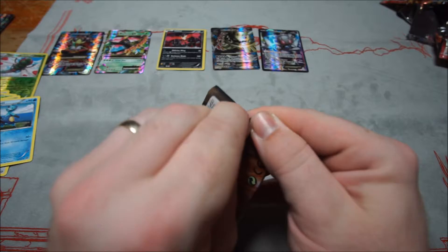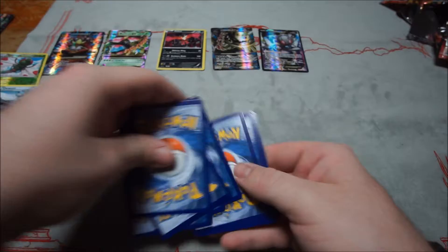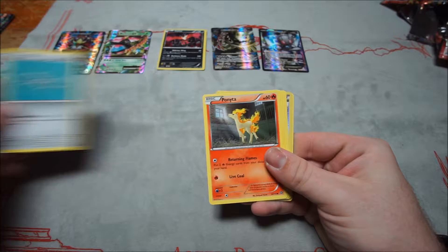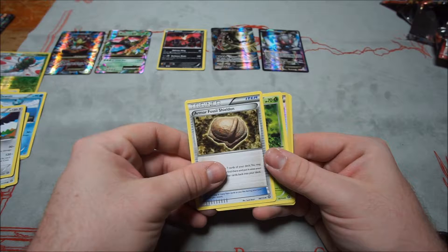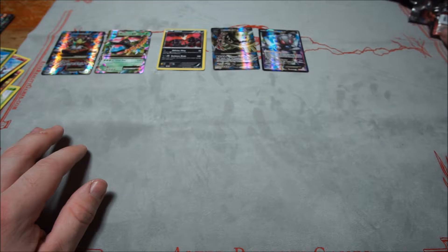Last Steam Siege pack — can we get another EX or Full Art? Goldeen, Mantine, Klink, Pawniar, Pawn Yard, Bravery, Armor Fossil, Sheldon, Nuzleaf, Captivating Poké Puff, and Cobalion. Three Cobalion from that set for the rare.